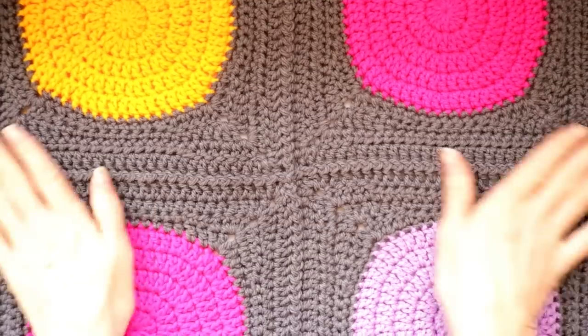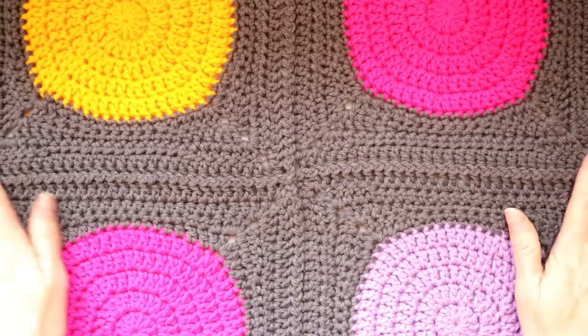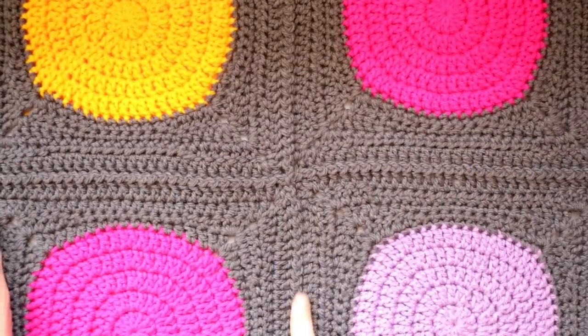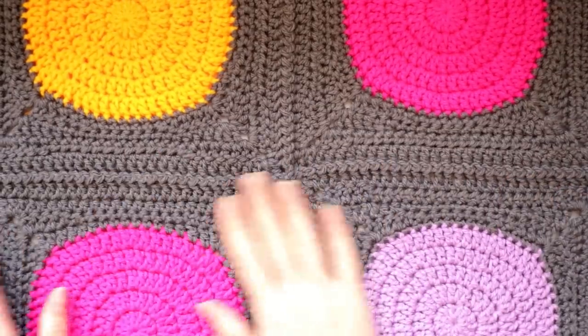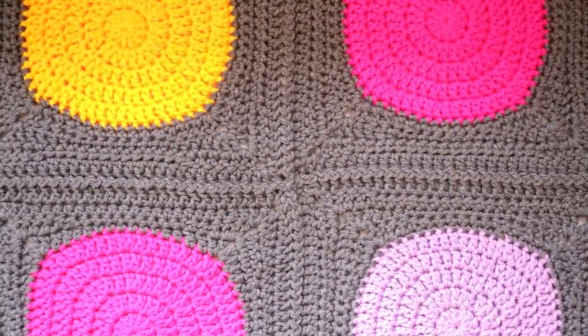Hi, this is Krista at The Secret Yarnery. Today we are working on our how-to crochet a polka dot blanket crochet-along series, and we're going to be joining as we go. We've made our squares and now we are joining as we go to make our actual blanket. So exciting, let's get started.